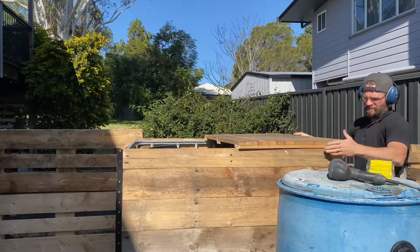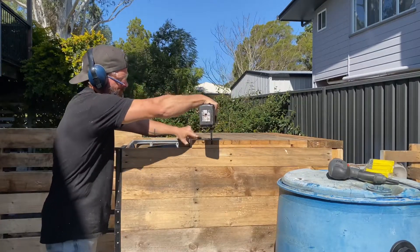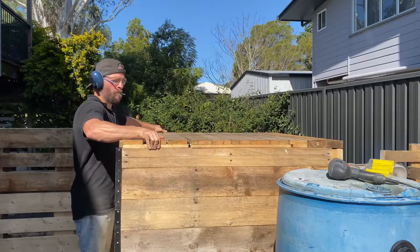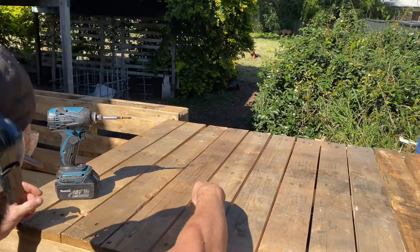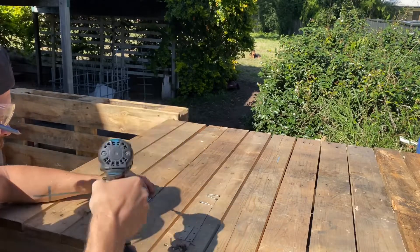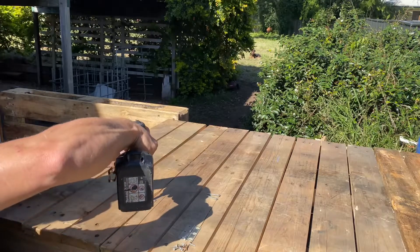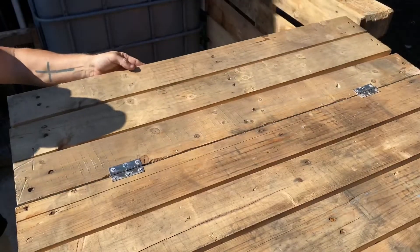I then cut this section into two separate pieces and attached one part to the top of the fish tank. I then took the other section and secured it to the top of the fish tank by using hinges and screwing them into place, allowing this section of the lid to be opened and closed.